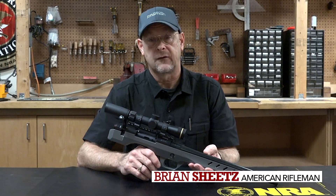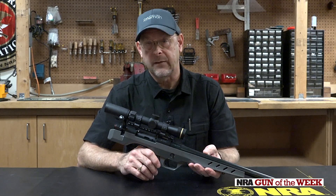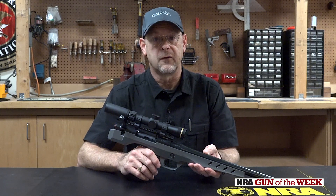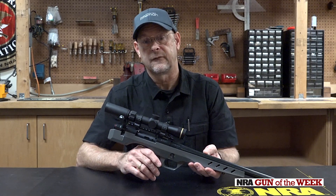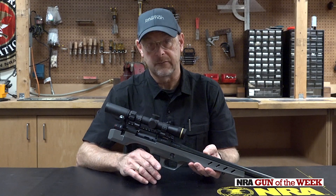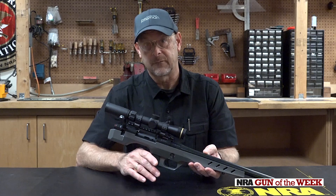For most people the name Nosler means bullets, and of course the company is famous for its bullets and now for its loaded cartridges as well. But Nosler is also in the firearm business, and not only is Nosler in the rifle business, but technically Nosler is also now in the pistol business.